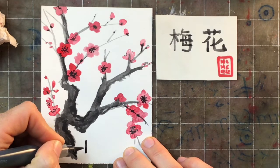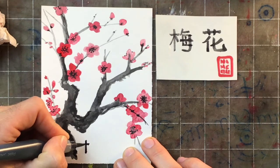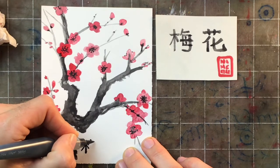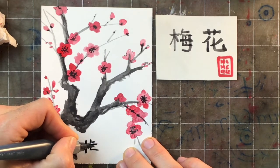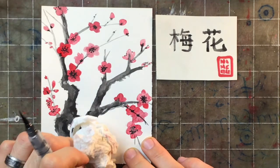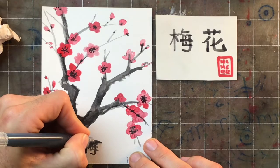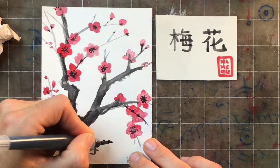Last but not least, I'm going to write the words 'mei hua' on my picture, because part of traditional Chinese painting is that quite often there are written words on the page too. I decided it would be easy to write the characters for mei hua — that's the name of this kind of flower.